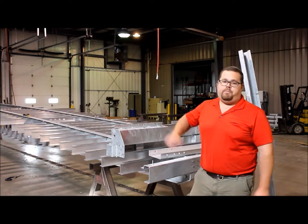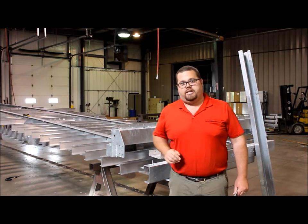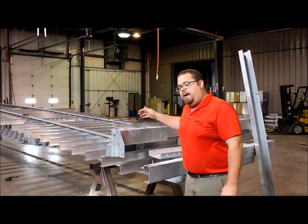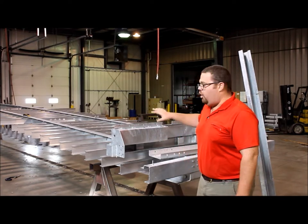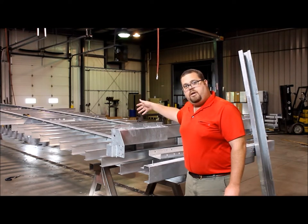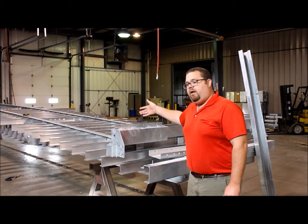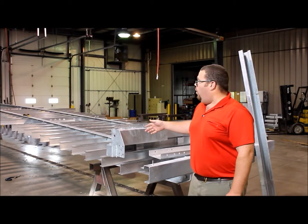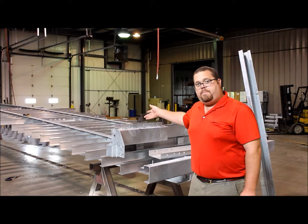The beams themselves, as you can see here, are also completely welded up. All of the brackets, front and rear, and all of the stiffeners and stabilizers are placed on the trailer and welded prior to either being blasted and painted individually, or in the case of this trailer, hot dip galvanized.